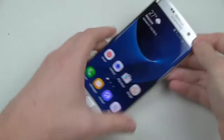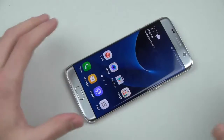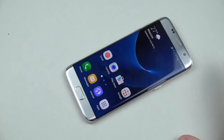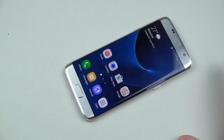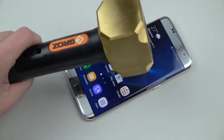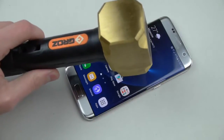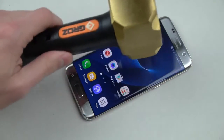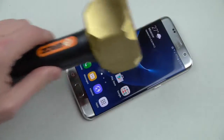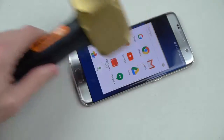Everything is still fully functional, it's going to be working, it's going to be flawless. Now I'm going to do this in a similar fashion as I did with the S6 Edge — I'm going to just drop it, it's 2.5 pounds, just to see. I remember it survived those little one inch, two inch drops, so let's test it out.